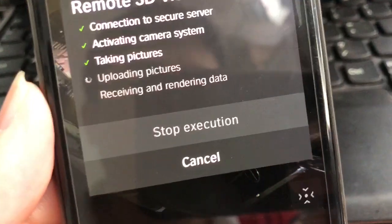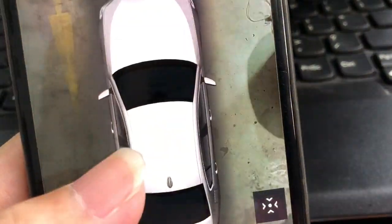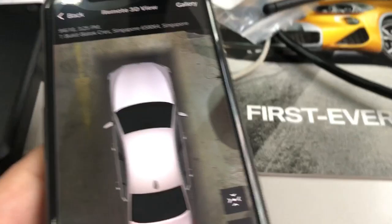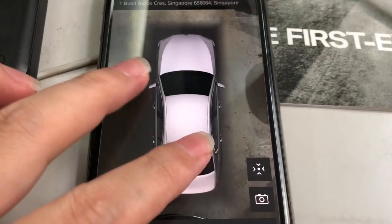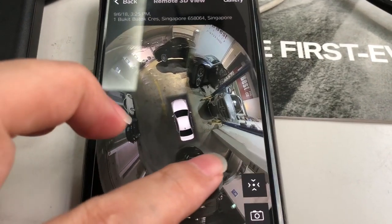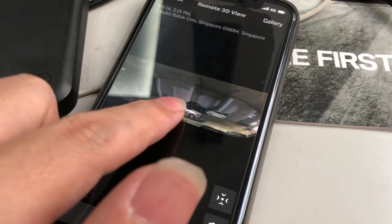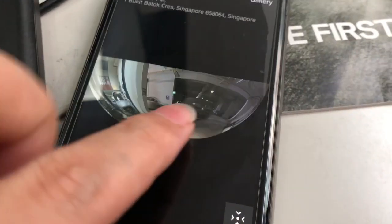The uploading of pictures happens after taking them. Now it's done. We can see the car — you can zoom in, and this is actually our workshop. You can rotate like this.